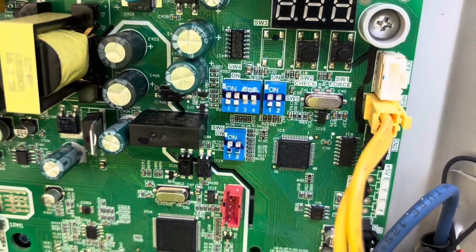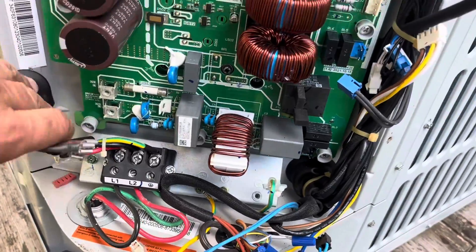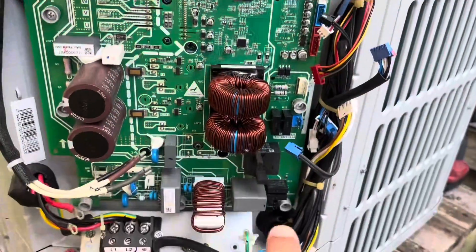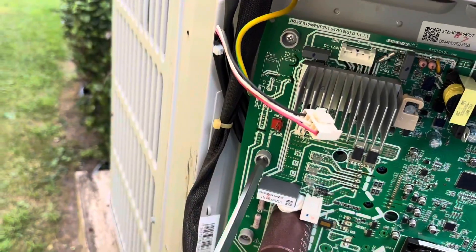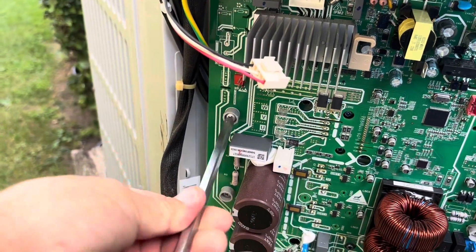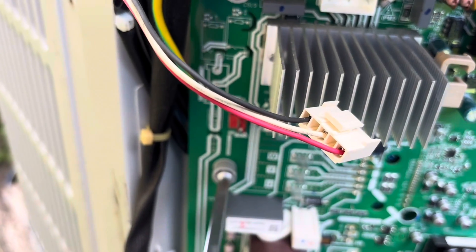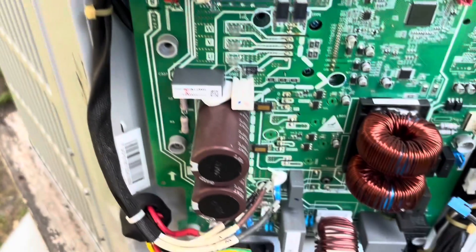Note the DIP switch settings too. We've got all the wiring disconnected now and we're going to take out all the screws around the perimeter. You can take all these screws out and not have to worry about this thing falling down because it's going to be stuck on there — I'll show you that part in a minute how to get that off.